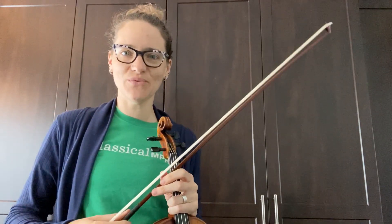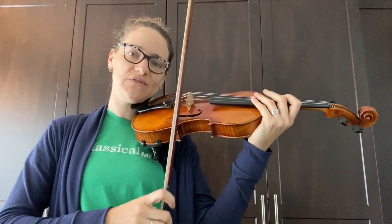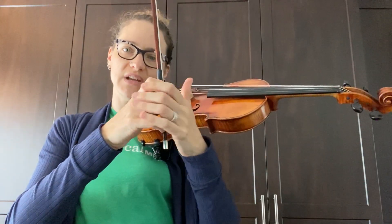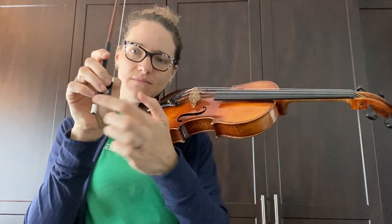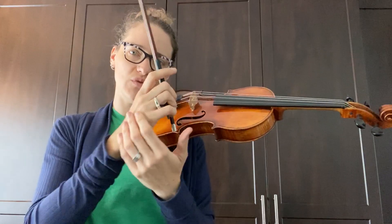Hi everyone, it's Erica again and what do you know I'm back here to talk about the bow. I'd like to review the basics of what we talked about in the first video. In order to make a beautiful smooth sound we want to have a nice rounded bow hold, a straight wrist, and bent thumb, and the pinky on the top. This allows us the flexibility to move our hand instead of getting stuck in an awkward position.